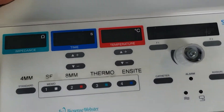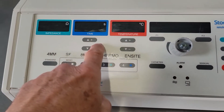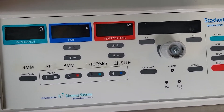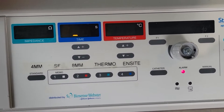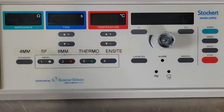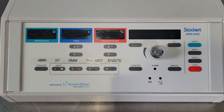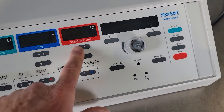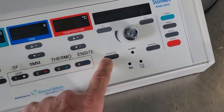We're gonna power it on and you will see the alarm light will go on and the time light will go on, and that's it, and then the lights go off.